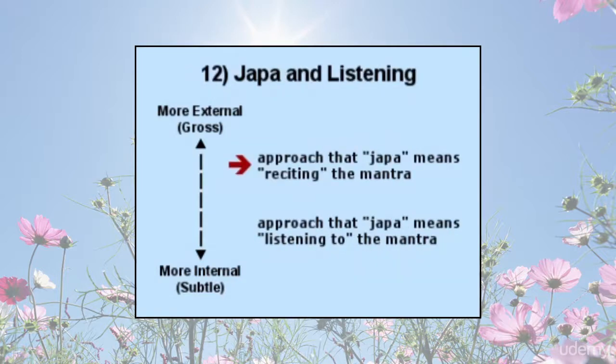Japa and listening: some translate the Sanskrit word japa as reciting or repeating, while others translate japa as listening or remembering. One is an active process of expressing, while the other is a passive process of paying attention — these are two different approaches to mantra japa. The process of actively reciting or repeating is more externally focused, while the process of listening or paying attention is more internally focused. The active process is easier to practice in the beginning, while the attention process is more internal and advanced.